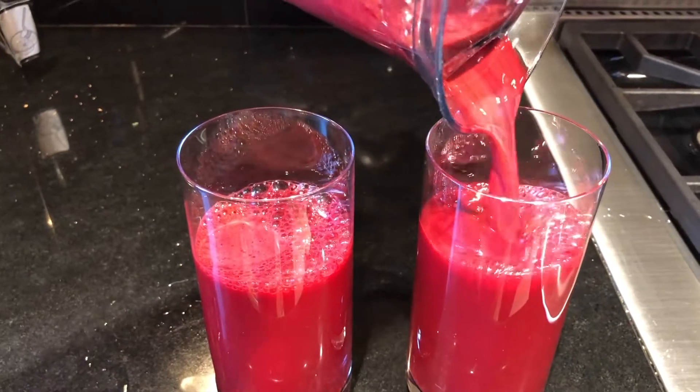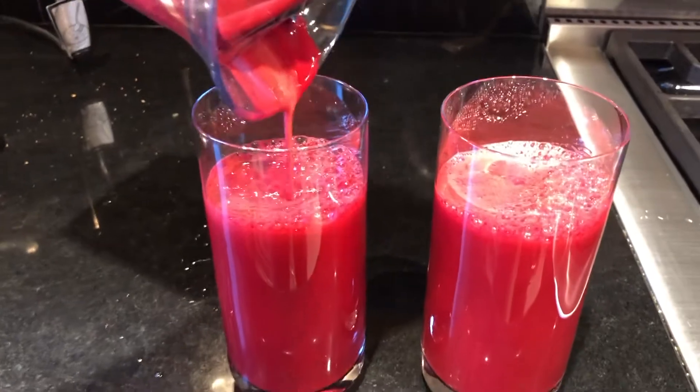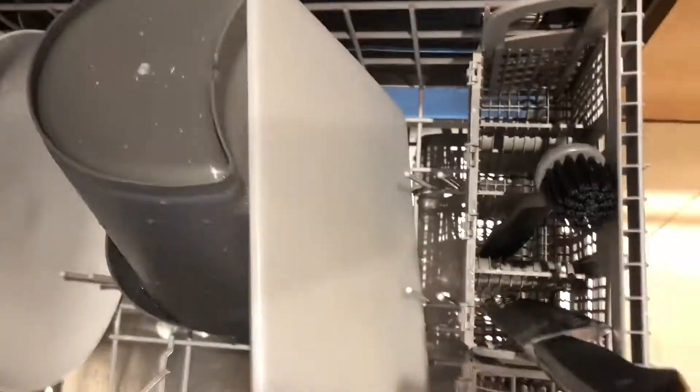That's plenty for one person — more than enough, and possibly shareable or saveable. Cleanup is fairly easy; you do have to scrub the blade section, but everything can go in the dishwasher and be done in a few minutes.